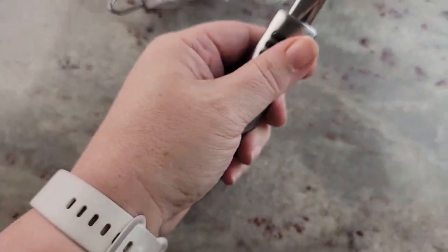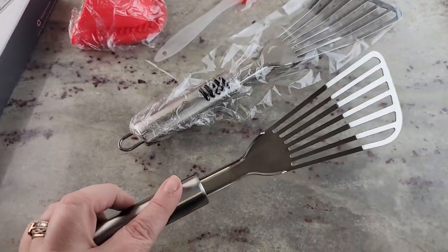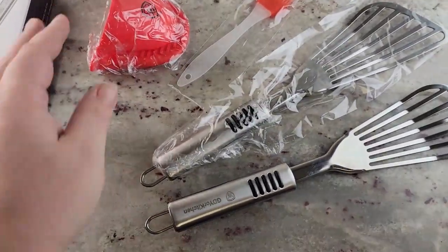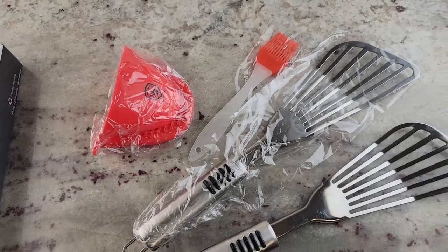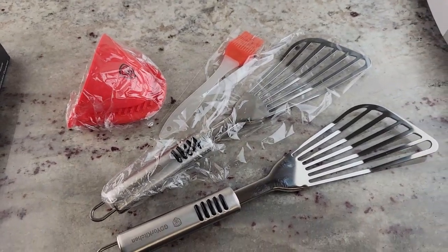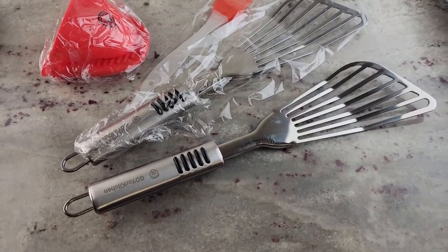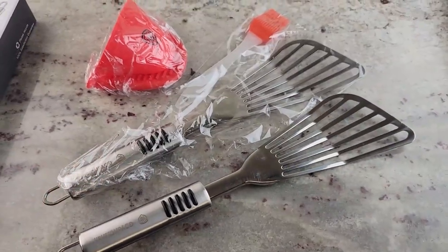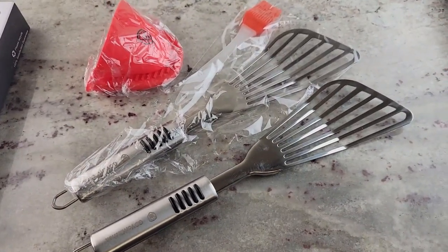It's got a little grip there on the handle, which is really nice. Like I said, this comes in a set of two — there were two in the box — and it also came with a silicone handle and a pastry brush. I'm so looking forward to making pancakes with this. And maybe one day if I cook fish, I'll use it for that as well.